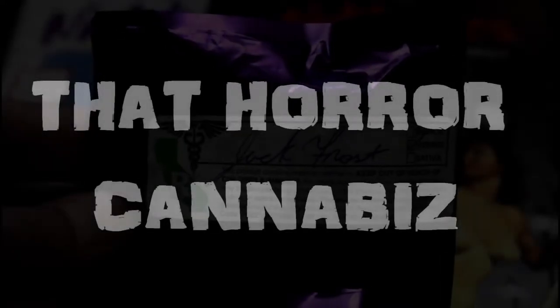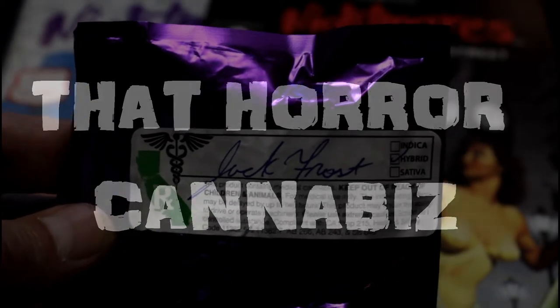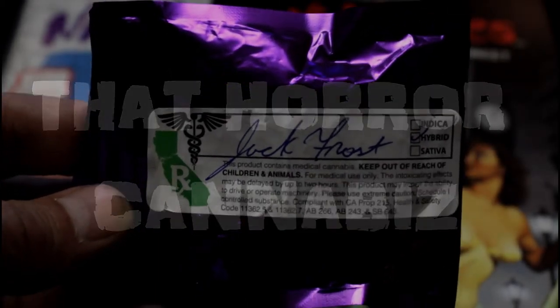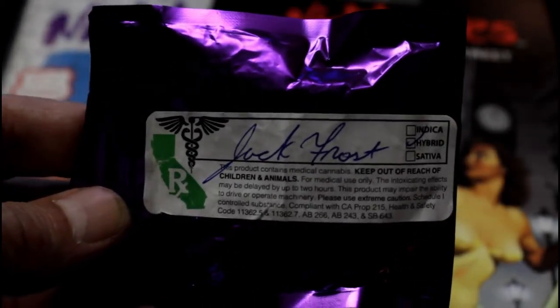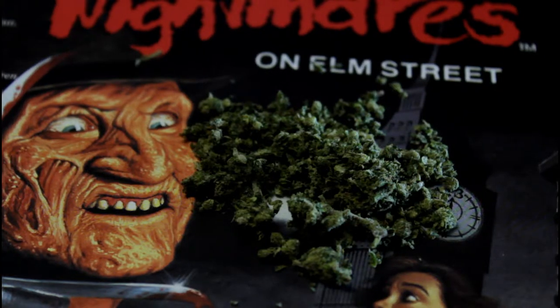Thanks for coming out y'all and welcome once again to That Horror Cannabis. We're here today to review the strain Jack Frost. What we're looking at right here is a pile of Jack Frost — mostly shake. Jack Frost is a hybrid: 50% Sativa and 50% Indica.